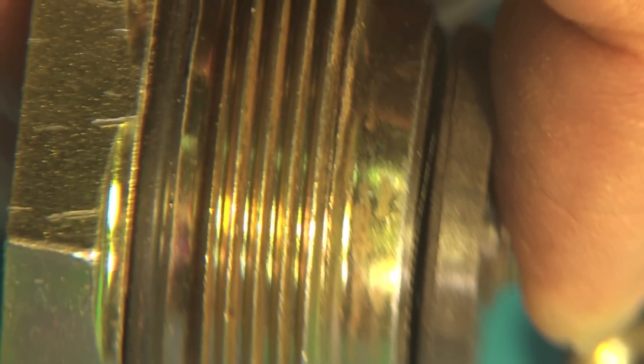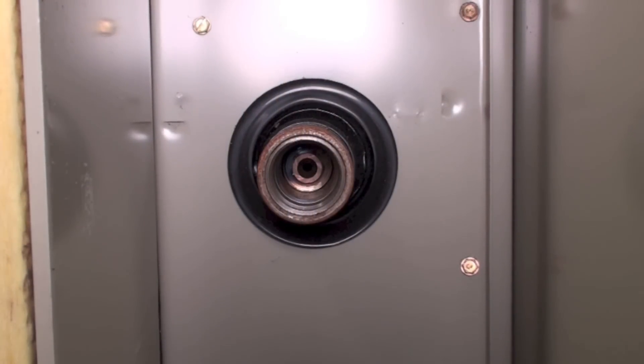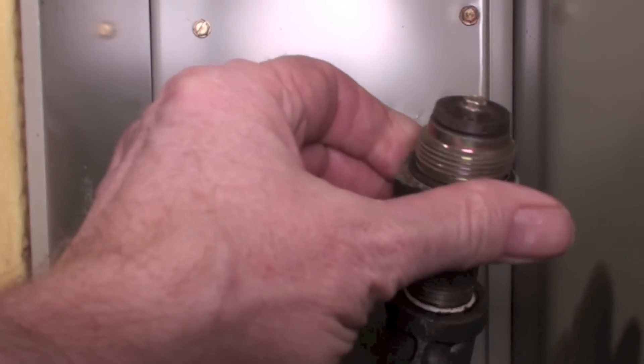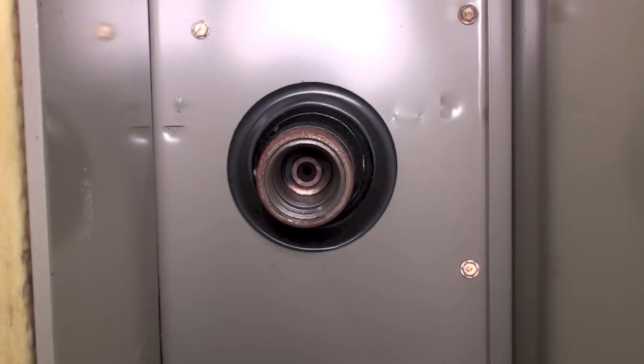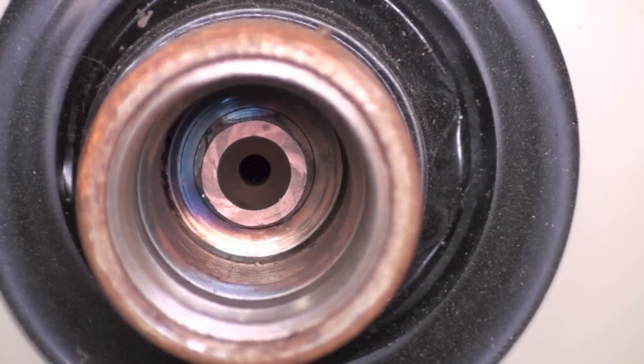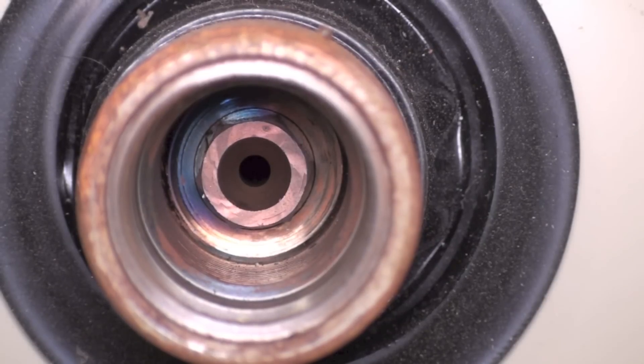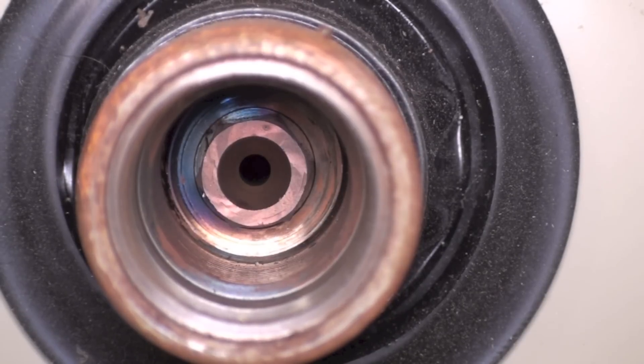That's what the gas flapper looks like. There's the orifice in there, right on the other side of this flapper valve. Let's get a little closer on it — it's tapered on this side, and you can kind of see the hole in there that tapers down to it. That is the orifice, and they are interchangeable for the different size furnaces. That's the only orifice on this furnace.